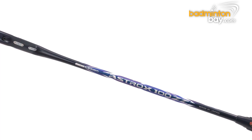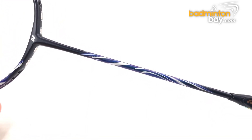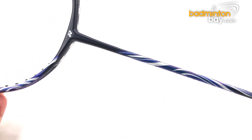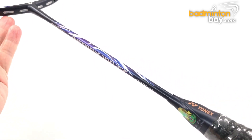The Astrox 100ZZ is one of the new Astrox series rackets from Yonex, and it is one of the highest-end models in the series at the point of this video. Let's have a look at the cosmetic of this racket.